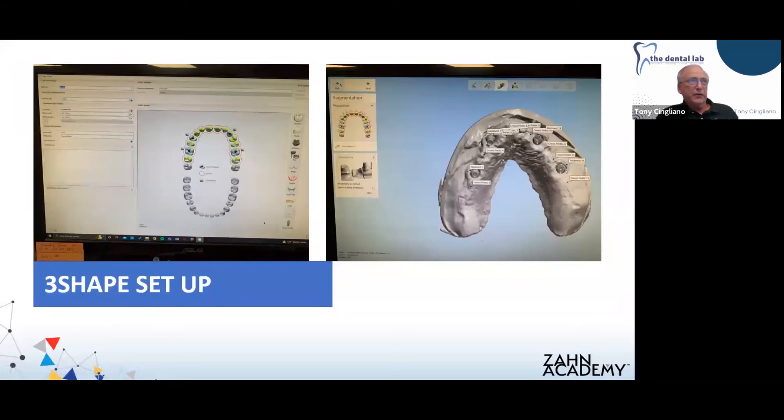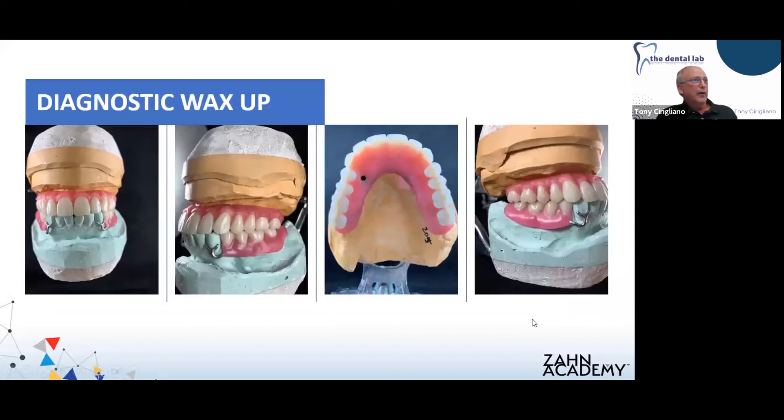After our setup is done, we move on to the segmentation process where we're identifying our abutments and pontics. I'm not going to spend a lot of time in the CAD portion — I'm sure we all have CAD designers in our labs who are much more versed at doing this than I am. I rely on our CAD department heavily — that's their expertise, so I leave it to them.